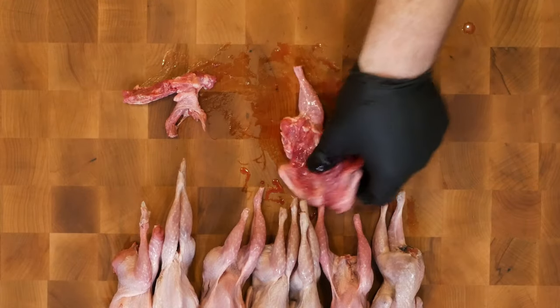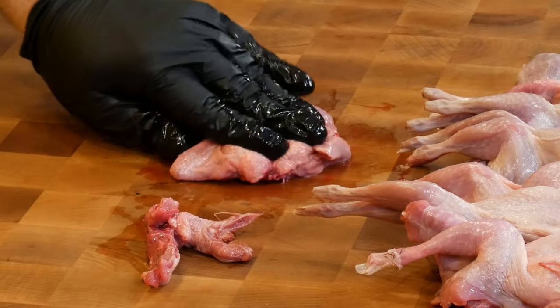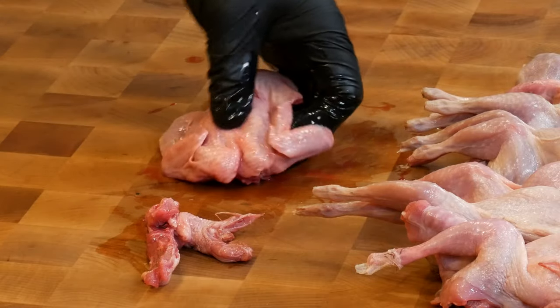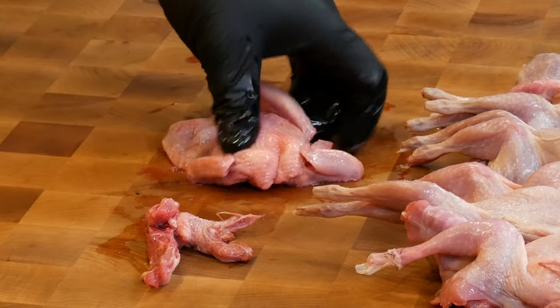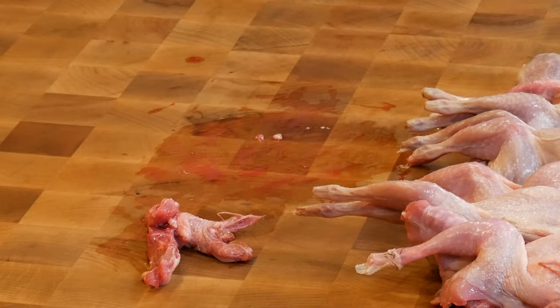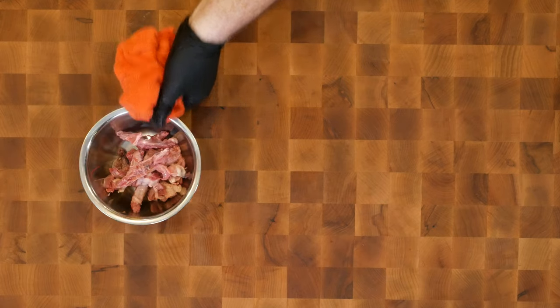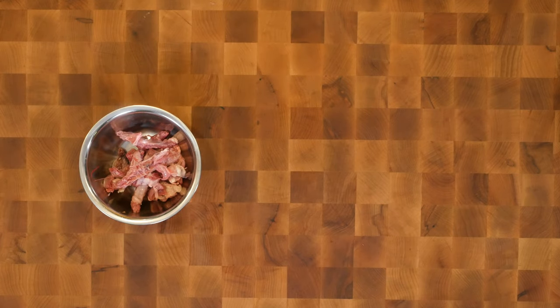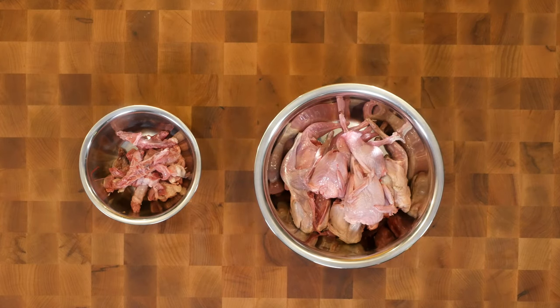I can pull this out and you'll notice the bird lays flat when I do this. Then I lay it down and press down on the breastbone to flatten our quail. This is the same process whether we're doing chickens or turkeys — spatchcock is a great way to cook poultry. I've got a bowl of the backbones I removed; I'm gonna use those to make a stock at some point because quail soup is delicious. And here I've got my eight spatchcocked quail. Let's go get the pot and get them into the brine.